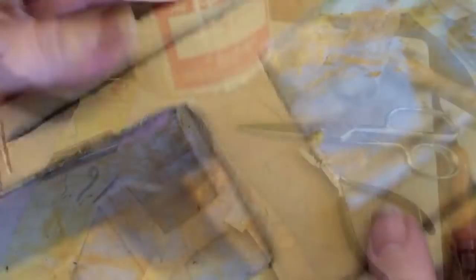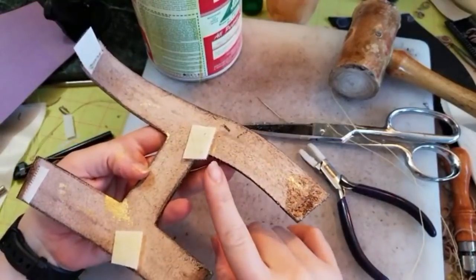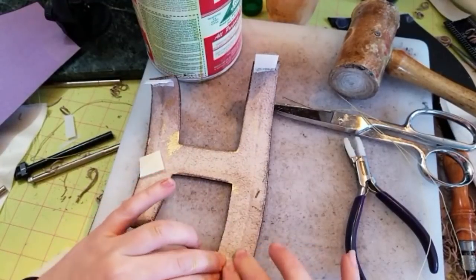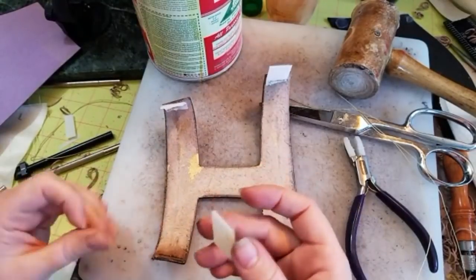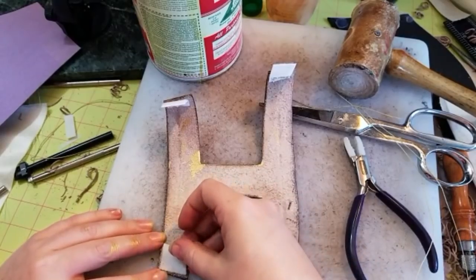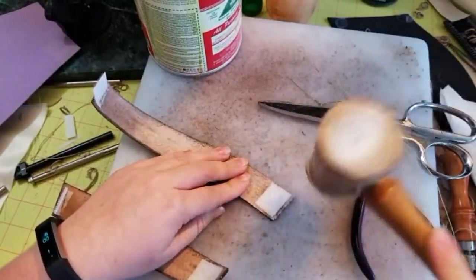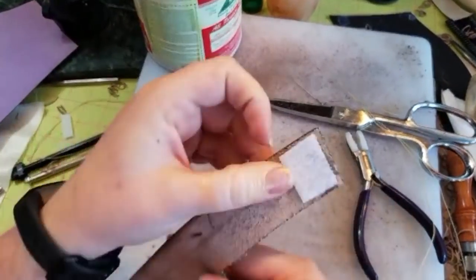Now I'm using Barge contact cement on both the leather as well as on the segment of Velcro. I've let it dry for about three to five minutes — a little goes a long way with this stuff — so I'm able to just kind of set it. I have already punched the holes in the leather, but you could wait to do that after you've applied the Velcro — it's just personal preference. By hammering it, it really binds all the fibers of the leather to the Velcro.